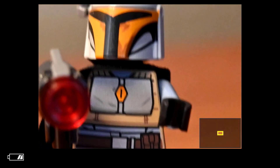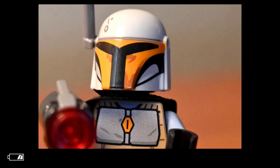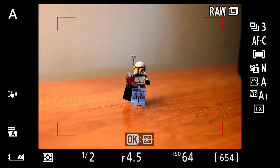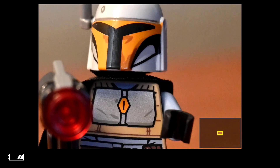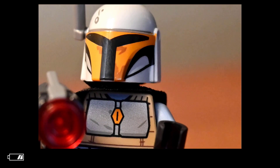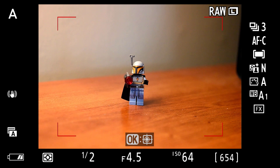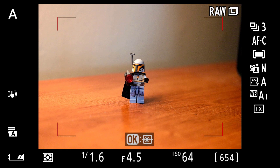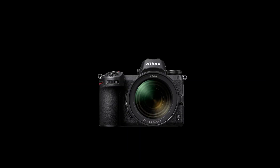Here's a quick example of what that's going to look like. We hit that function button and you can see we've zoomed all the way in to 100% to check our focus. Hit the function button again to bump right back out — that's pretty much how it works. Pretty convenient, and definitely something you're going to take advantage of and program into your camera.